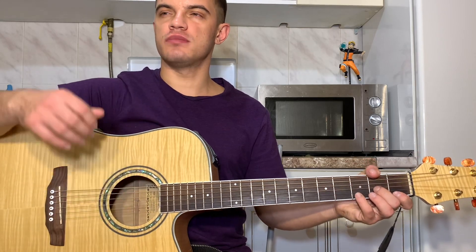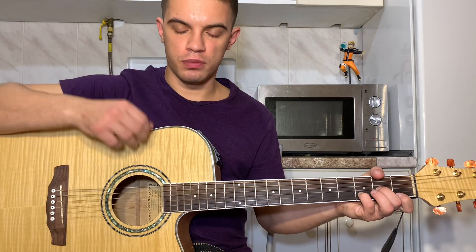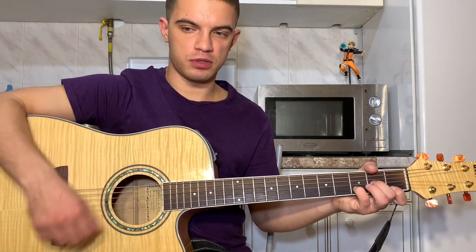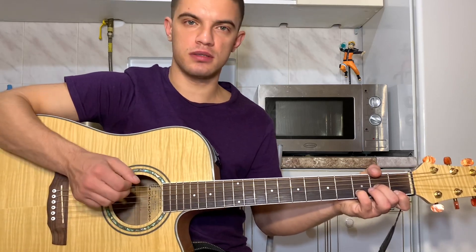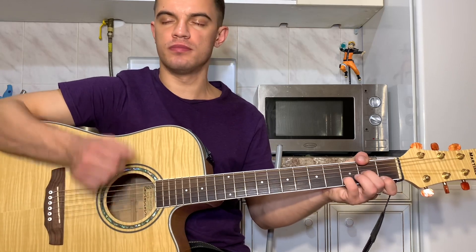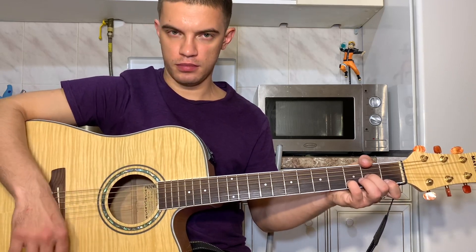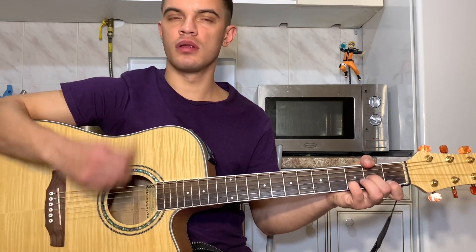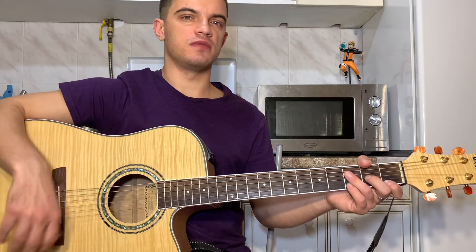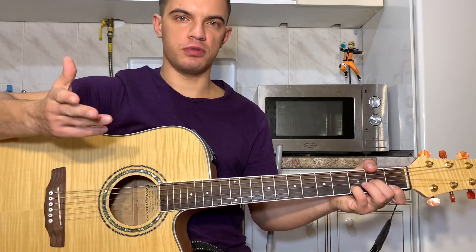В самом начале мы играем такой бой. Бьем вниз, аккуратно, не по всем струнам, а потом уже сильный низ — то есть низ и еще раз низ, только уже сильнее, по всем струнам. Должно получиться вот так. Потом делаем небольшую паузу, играем вверх-вниз-вверх. Вот весь бой.